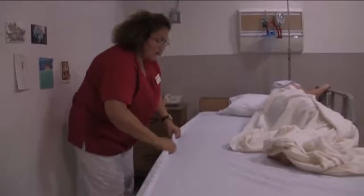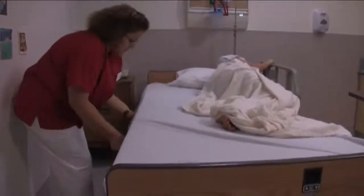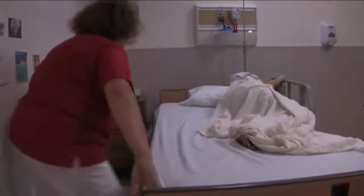How are you doing, Mrs. Jones? Doing all right? Good. Now I'm going to pull the sheets tight, make sure that there are no wrinkles. Wrinkles may cause pressure sores.